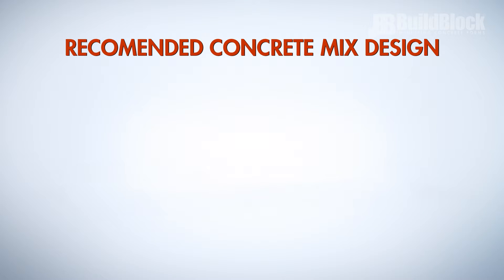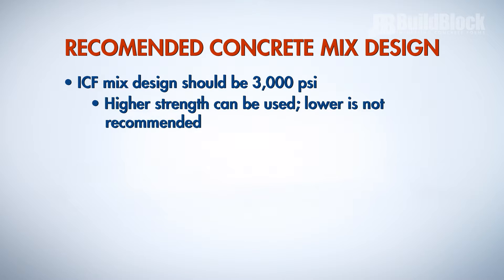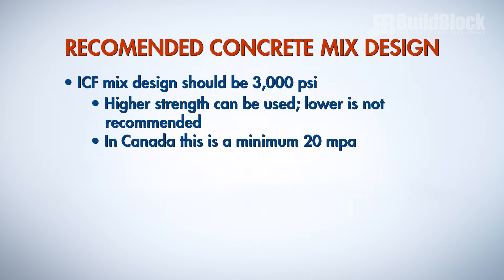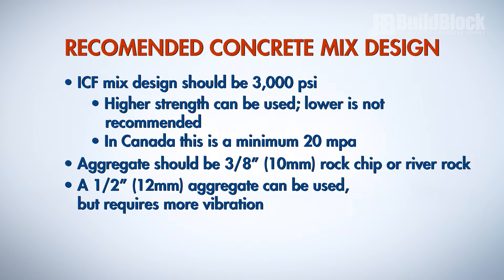Recommended concrete mix design. The general ICF mix should be at least 3,000 PSI concrete — higher strength can be used, but lower is not recommended. In Canada, this is a minimum of 20 MPA. The aggregate should be 3/8 inch (10 millimeter) rock chip or river rock.